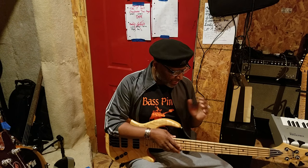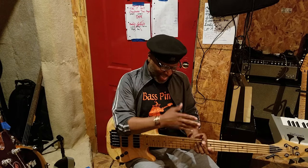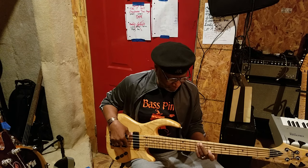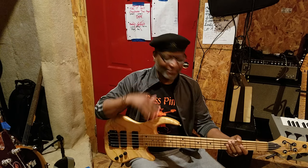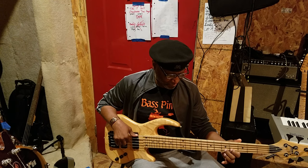The neck is more like a P Deluxe — like a Fender P Deluxe bass from the early 2000s, 1998, 2000, stuff like that. It has that kind of feel, except a little flatter. But the bottom and the top are even.